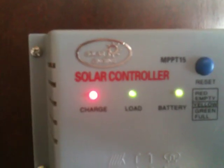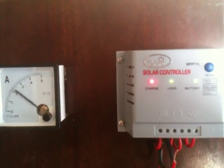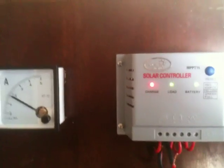Back to green light. So we'll let that just sit there and float those batteries. Hopefully these work good for me this summer. Thanks for watching.